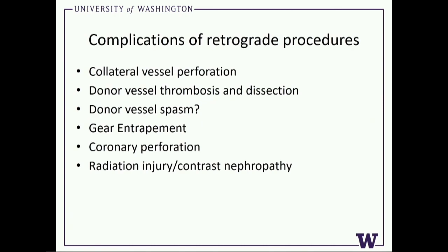Complications of retrograde procedures: collateral vessel perforation — highly associated with death when you have them, so be very careful. Also: donor vessel thrombosis and dissection, donor vessel spasm, collateral spasm, gear entrapment, perforation of the retrograde vessel, and obviously you have to worry about contrast, radiation, and nephropathy.